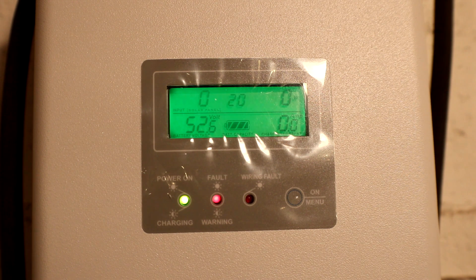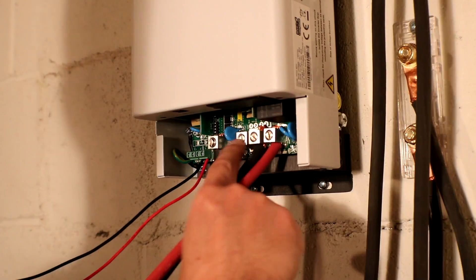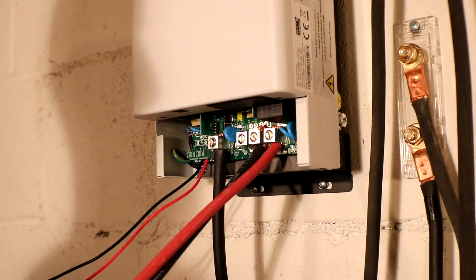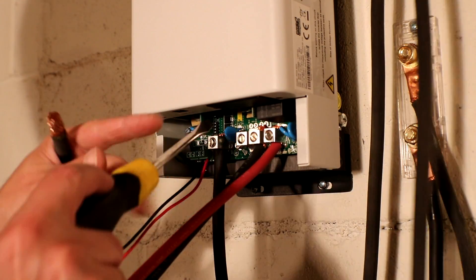Now let's hook up the rest of the solar connections — we just have to hook up the negative solar and then hook up the fuse. Sorry for the lighting, my light isn't great down here.